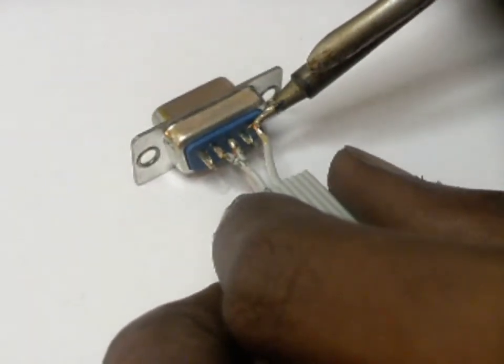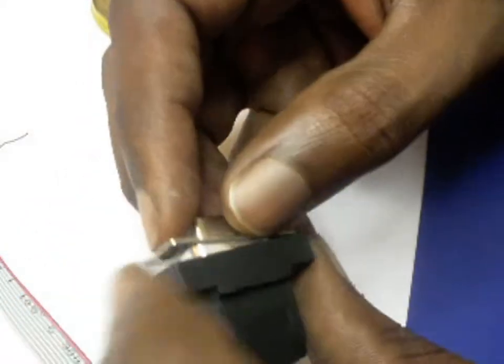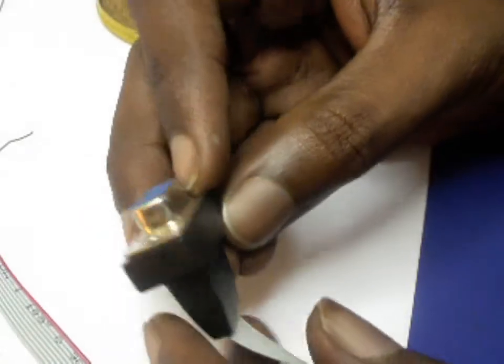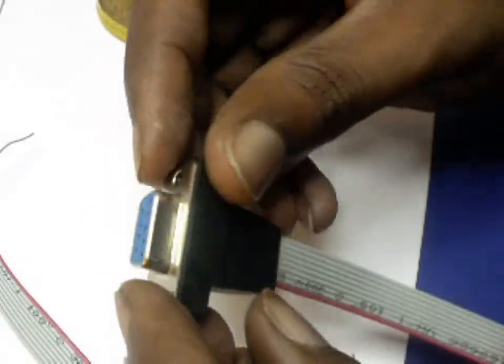Finally, just connect the connector casing and we are done. If you have any more questions regarding the crossover cable or its assembly, please feel free to contact tenentech.com and we will be glad to help you out. Thank you for watching this video and have a good day.